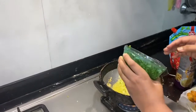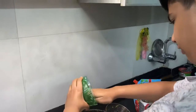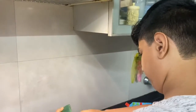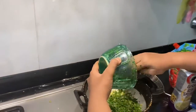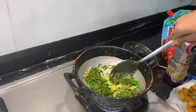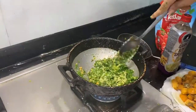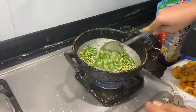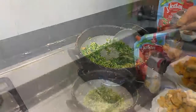The garlic is properly cooked. Now we will put the coriander in. Don't let the coriander cook too much, otherwise all the juice will go. Just let it cook for a few seconds, then we will start adding the sauces.